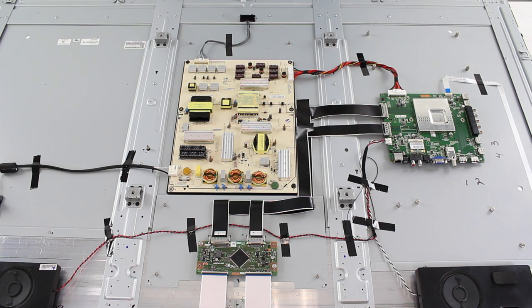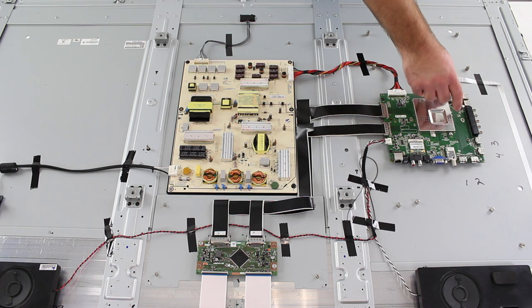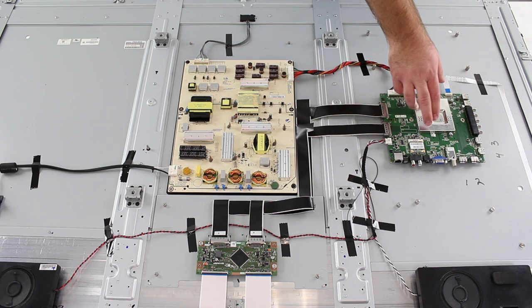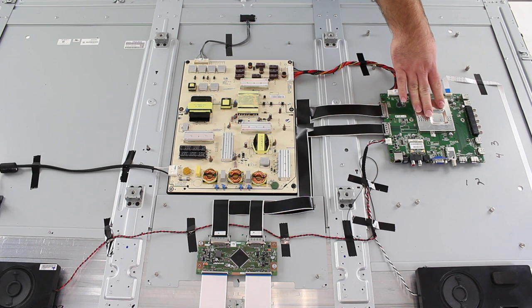We will just go over the boards here in the TV. Here we have the main board. This takes in all your inputs — it has your HDMI, your RCA connections, VGA, tuner connection, everything there. So this is your main board here.